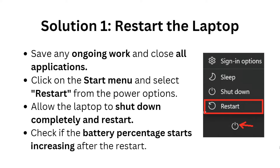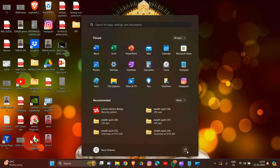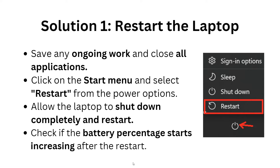Solution 1: Restart the laptop. Save any ongoing work and close all applications, then click on the Start menu and select Restart from the power options. Allow the laptop to shut down completely and restart. Check if the battery percentage starts increasing after the restart.